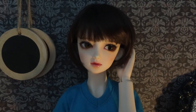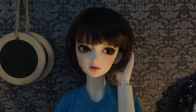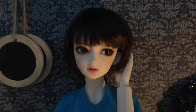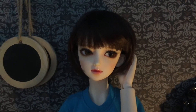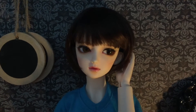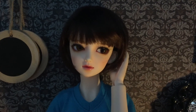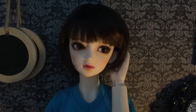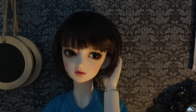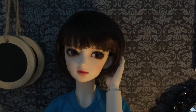Her arms are just so poseable and they're double jointed, however her legs are single jointed. Piccaro has a really great body review on these dolls so I really recommend you check that one out — I'll probably link it in the description so you guys can see it, because that really sold me.